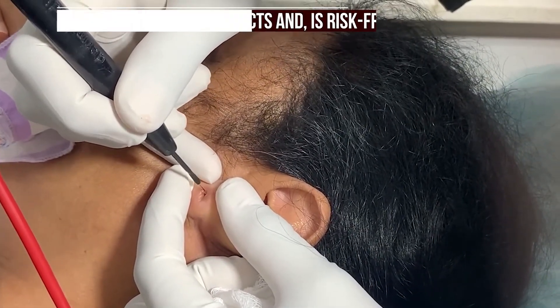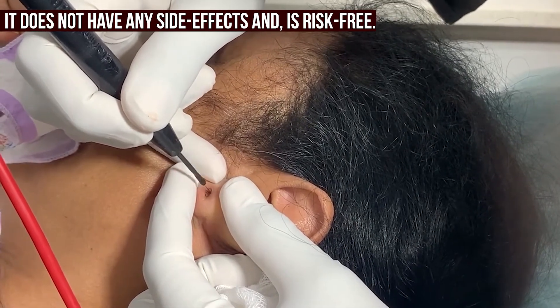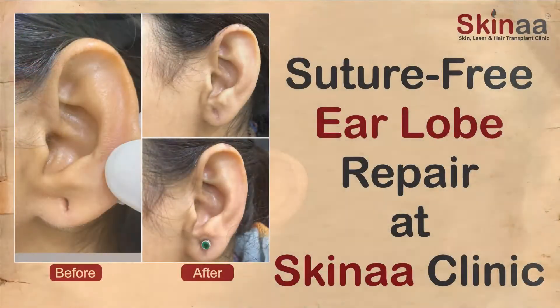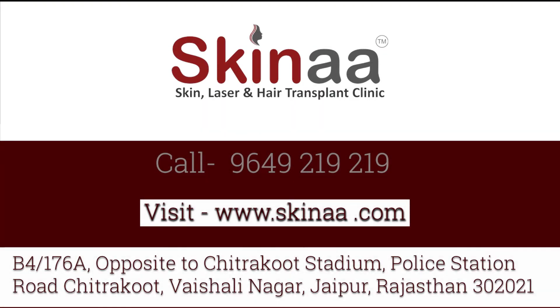One good thing about this treatment is it doesn't have any side effects and it is risk-free. You would be advised to keep the treated area away from water for seven days. If you or someone in your family or friends is suffering from elongated ear lobes and you want to inquire, then call us on 9649-219-219 or you can also put your query on our website www.iskena.com.